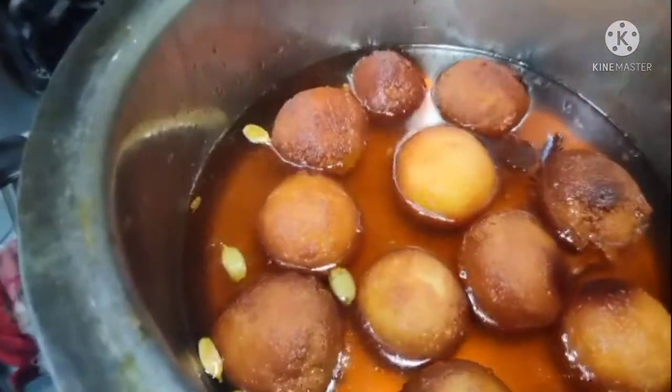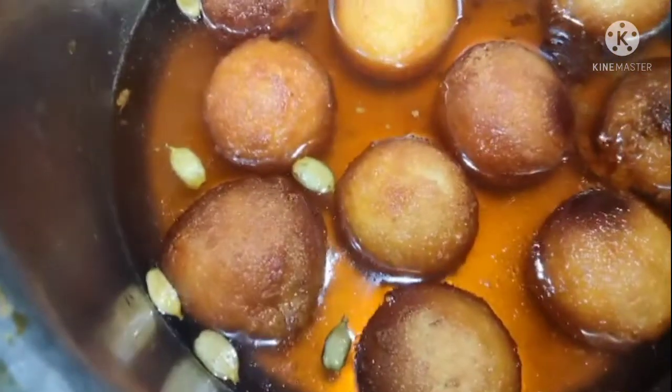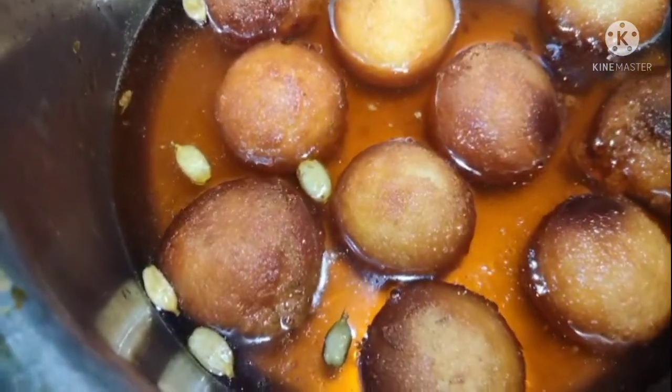We need enough oil for frying. We will put the oil in the pan and heat it. After the oil is heated, we will pour it in a thin stream to check the temperature before frying.